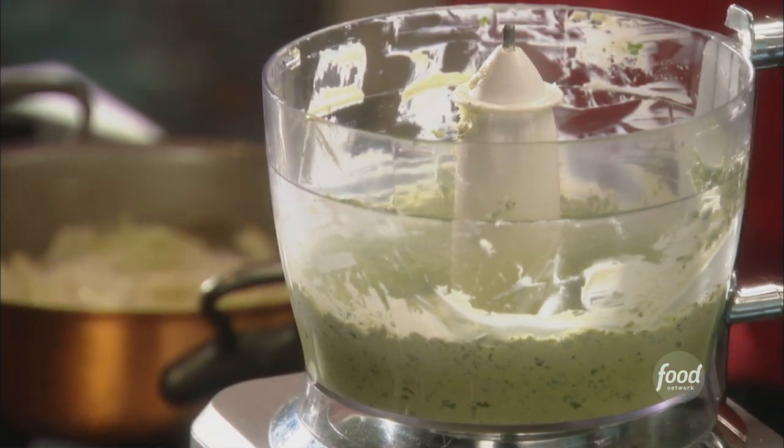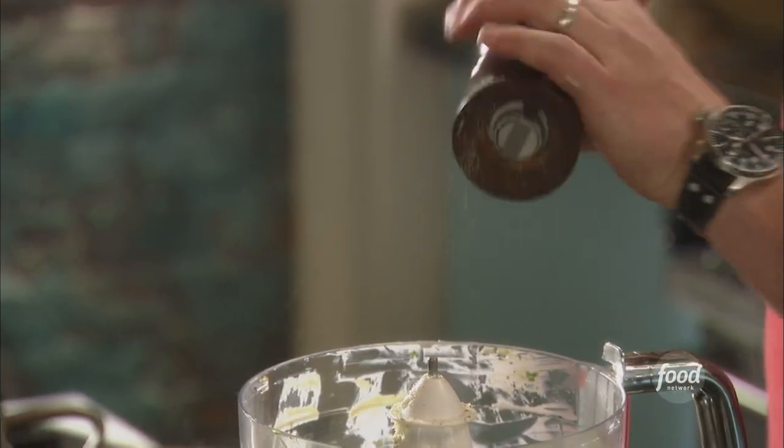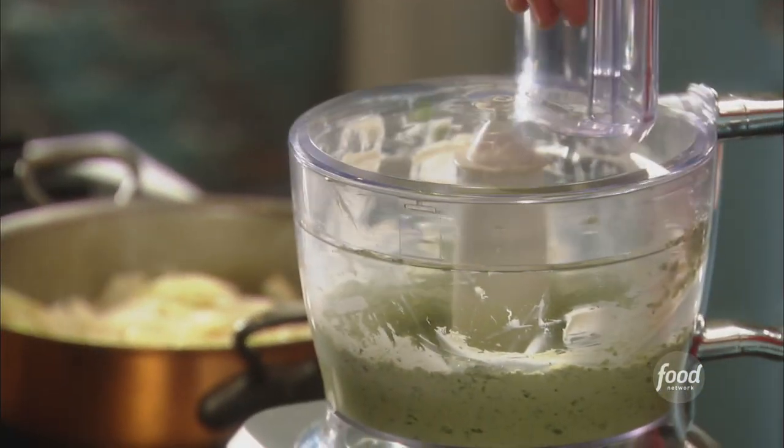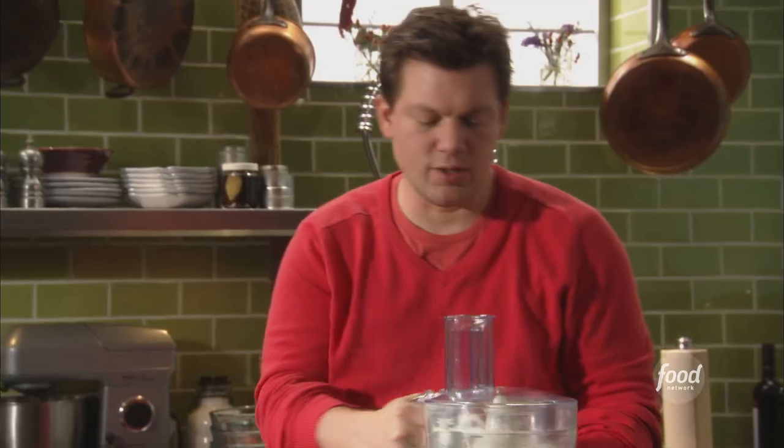Once you get a really beautiful color out of the basil butter, I'm going to hit it with a little bit of salt, a little bit of fresh cracked pepper. Give it one more little spin and we are good to go — basil butter.